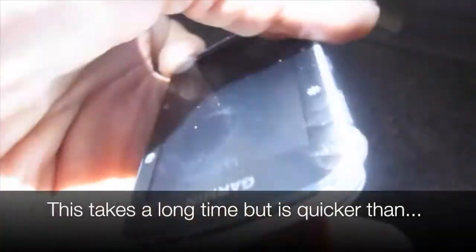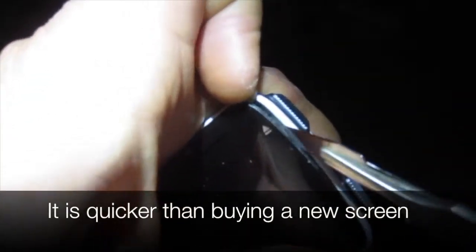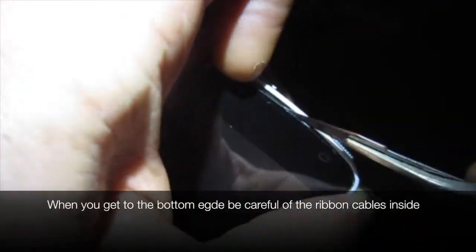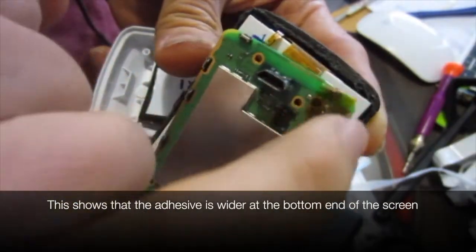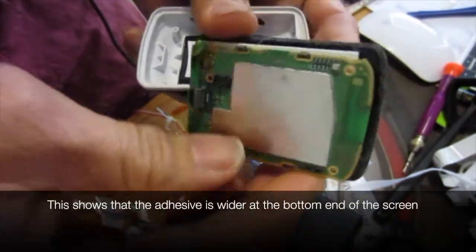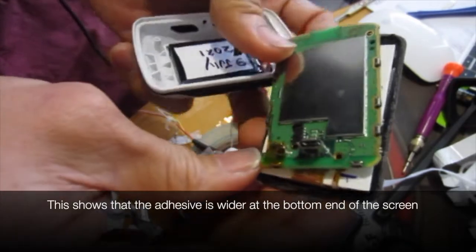You are not cutting the adhesive, you are trying to lift it off. This takes a long time but it's quicker than buying a new screen. When you get to the bottom edge, be careful of the ribbon cables inside. The adhesive is wider at the bottom end of the screen, so when you get to the bottom, carefully lift that off as well. Don't tear it off.